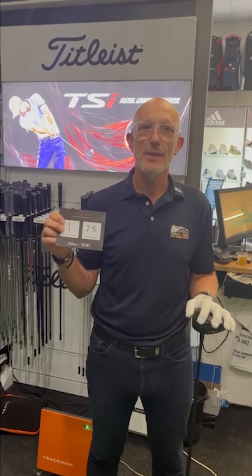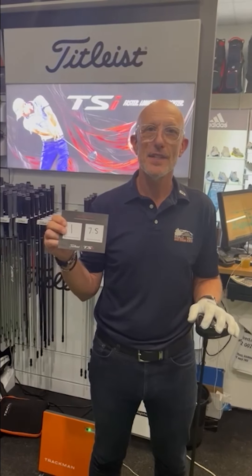We'll be further down the fairway, so come down and see us for a fitting as soon as they're launched.